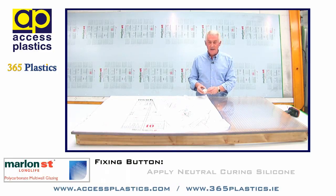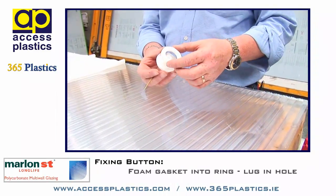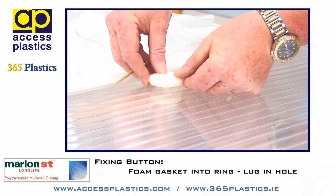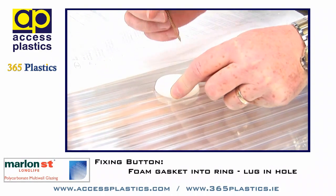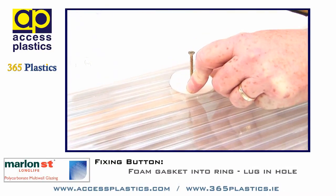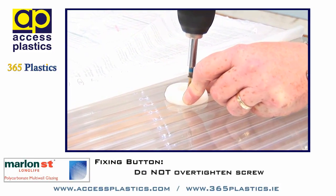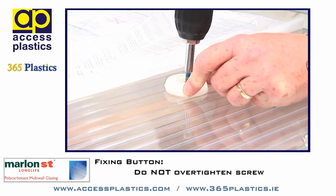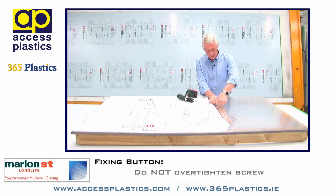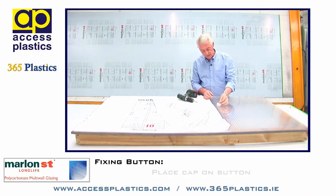The foam gasket is inserted inside the ring. The lug is placed into the hole. The screw goes down in place and then the whole thing is drilled down into position. Do not over-tighten the screw. Break off the lug. Place a small amount of silicone on the screw head and insert the cap.